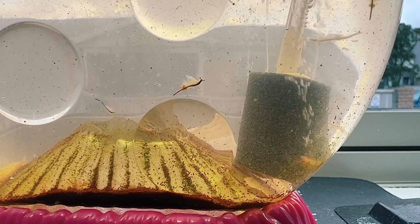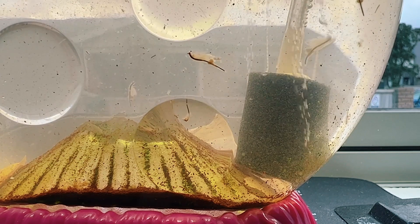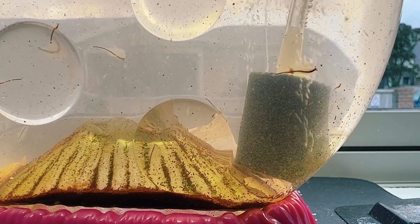I mentioned earlier that I've recently become an advocate for having an airline permanently bubbling away in your brine shrimp tank. This is for two main reasons. The first one is quite obvious — it adds plenty of fresh oxygen for your brine shrimp to breathe — but an airline actually does something even more important.